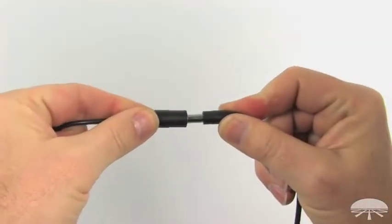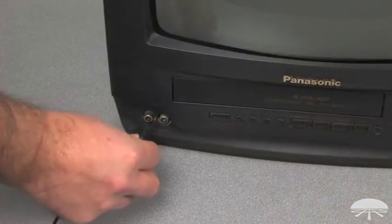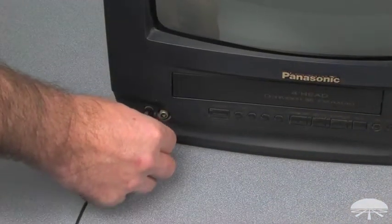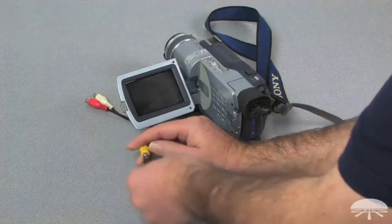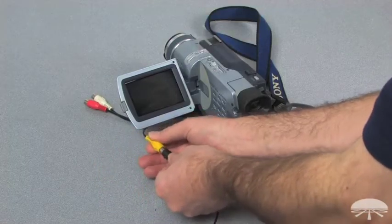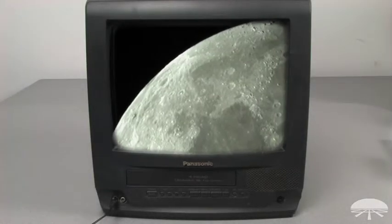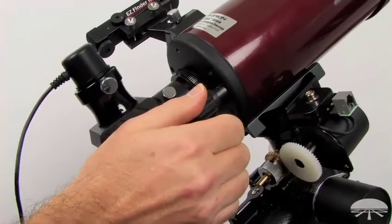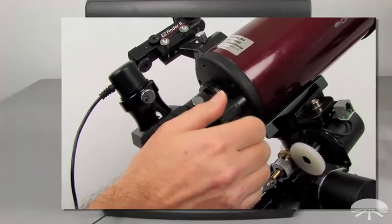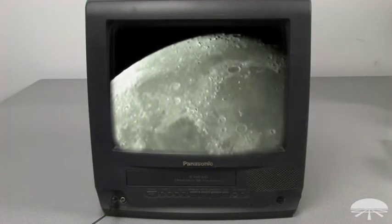Once you have power, connect the jack to the video eyepiece. Plug the RCA cable from the Orion Starshoot video eyepiece into your viewing device such as a TV, camcorder, or projector screen. A live video window will now appear on the screen. Focus as normal, but instead of viewing through an eyepiece, you will use the live video window on the viewing device to view and focus your target.